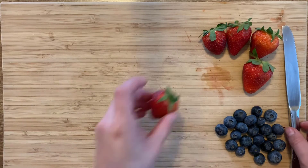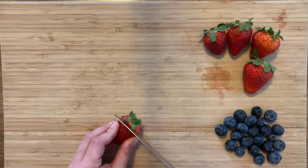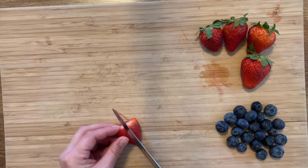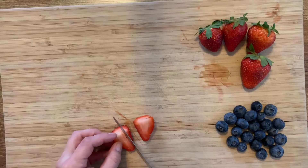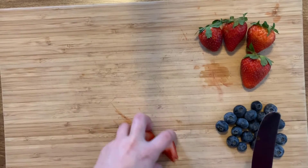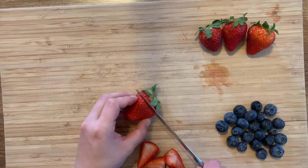So the first thing I'm going to do is cut the tops off my strawberries. And then I'm going to just cut them into quarters so that they are easier to use when I'm assembling my fruit wrap.